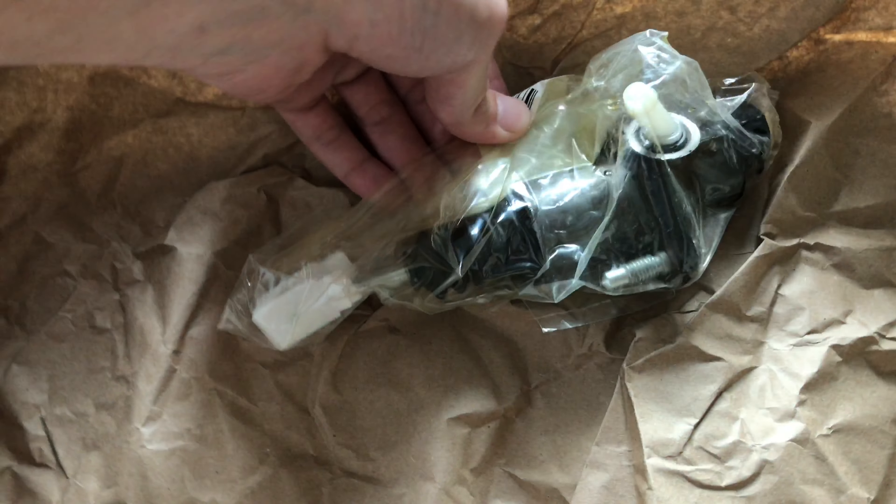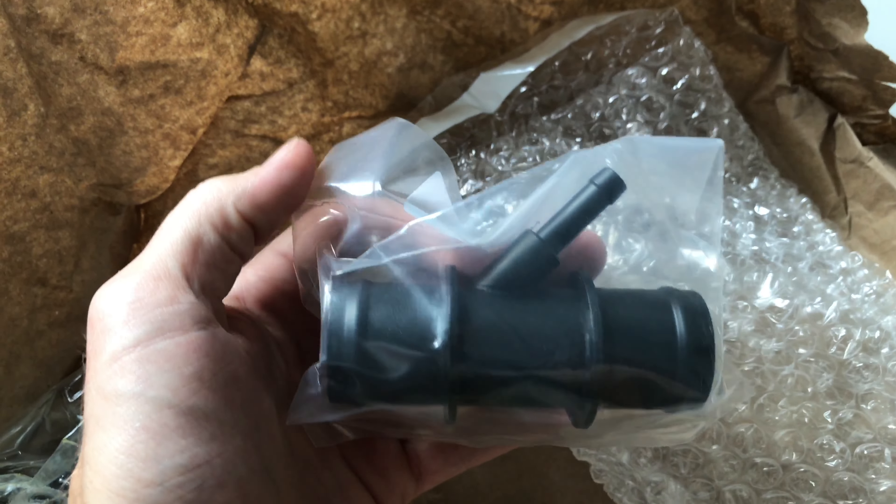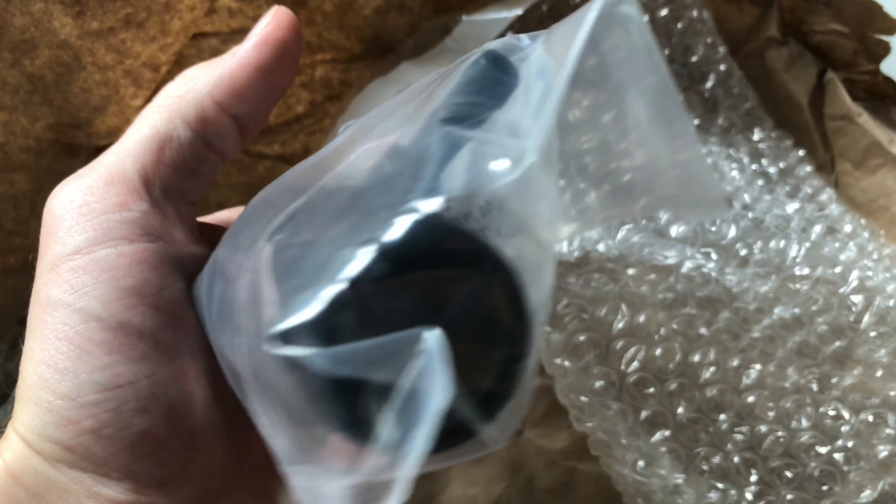Slave cylinder — not slave cylinder, clutch master cylinder. Standard steel. And chrome. 42 Draft. Standard steel.